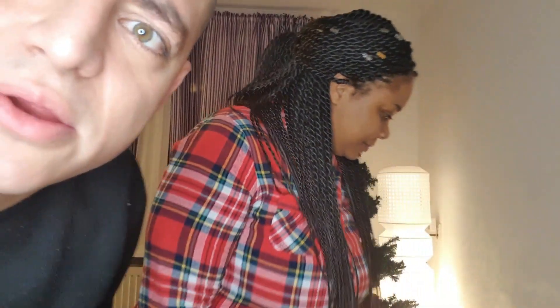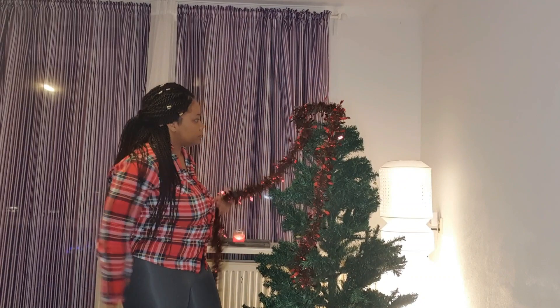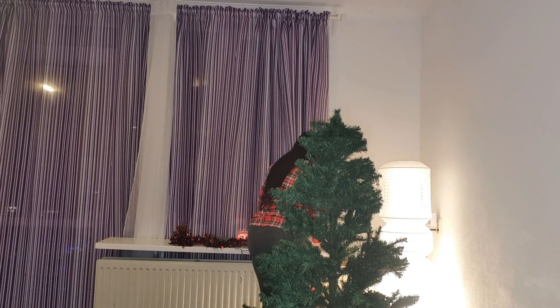We loved the camera that night — we keep coming so close to it! It was really fun, guys. This is me now having some fun with the decorations, trying to find a good spot for them.